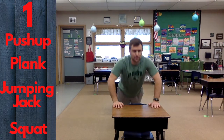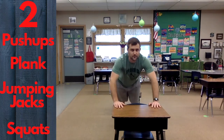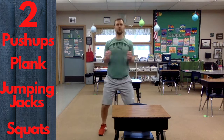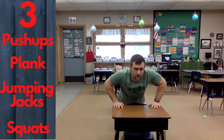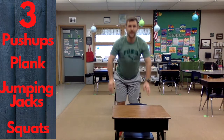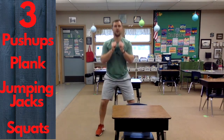Go! One push-up, one second of plank, one jumping jack, one squat. Now two: two push-ups, hold the plank, two jumping jacks, two squats. Now we're on to three: three push-ups, hold that plank for three seconds, three jumping jacks, three squats.